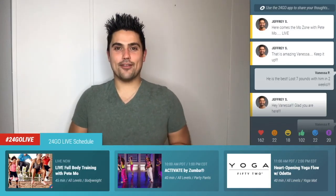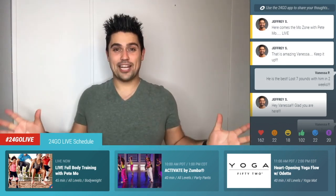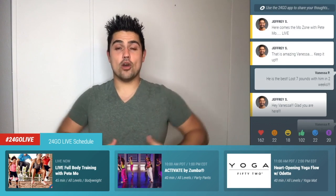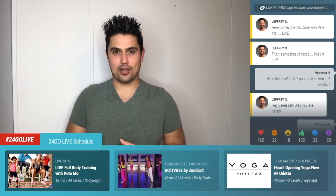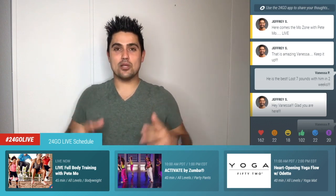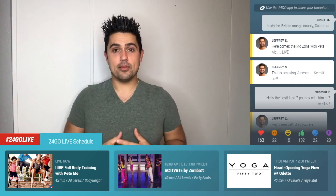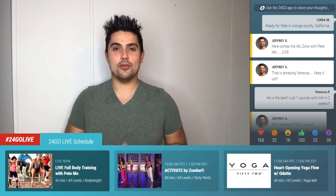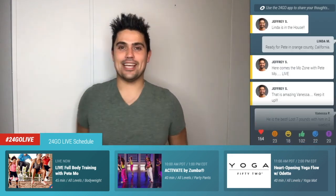Hello 24 Go live family. Drew here, group exercise in Dallas Fort Worth and the whole state of Texas. We have a fun live workout coming for you guys with Mr. Pete Moe from Whippening, New Jersey. It's only 45 minutes so anyone can do this workout. Get yourselves ready for this amazing workout. Make sure to download the 24 Go app, stream your commentary, let us know in real time how we're doing. Enjoy the workout. Take it away, Mr. Pete.